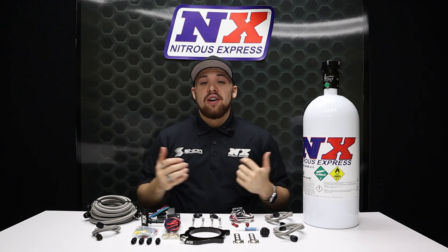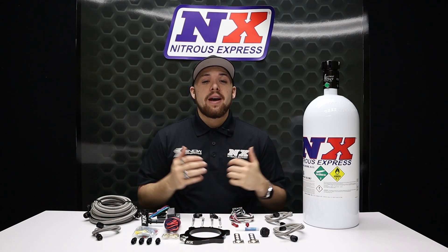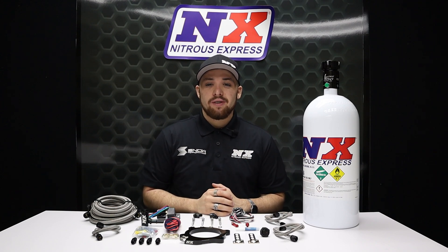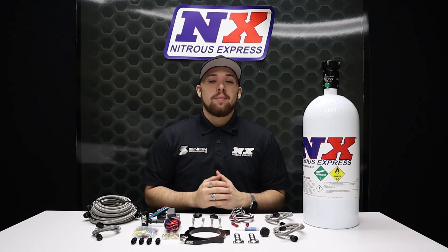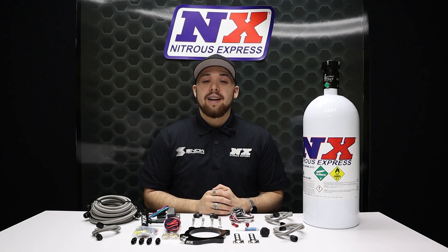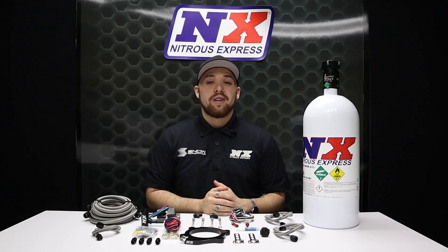What's going on everyone? It's Connor from Nitrous Express, back with another amazing product for those of you with the Gen 5 LT4 equipped vehicles. We here at Nitrous Express have combined performance with quality in this easy to install, made-in-the-USA nitrous system engineered specifically for the LT4.